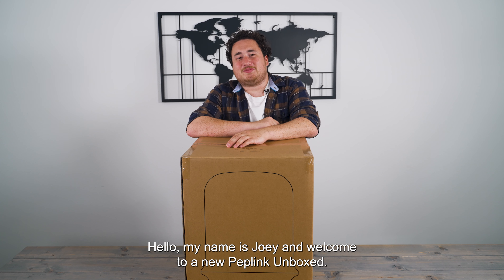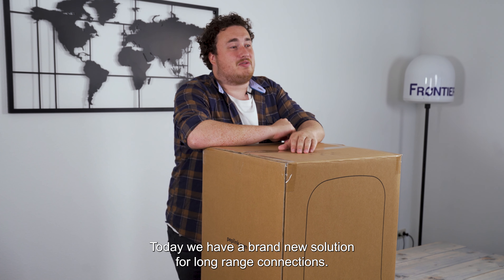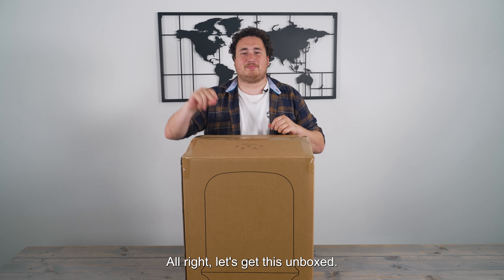Hello, my name is Joey and welcome to a new Peplink unboxed. Today we have the brand new solution for long-range connections. Introducing the HT2 Long Range Dome. Alright, let's get this unboxed.